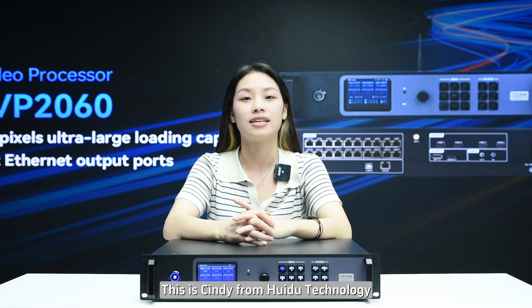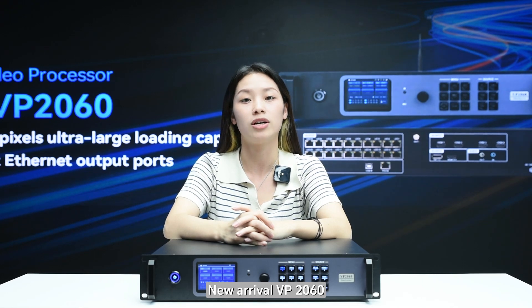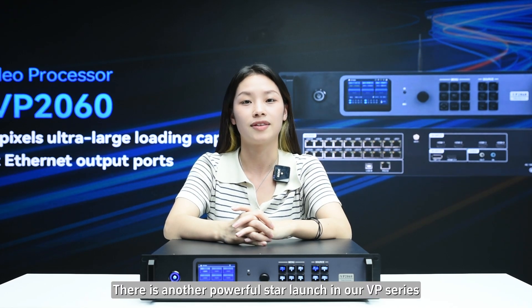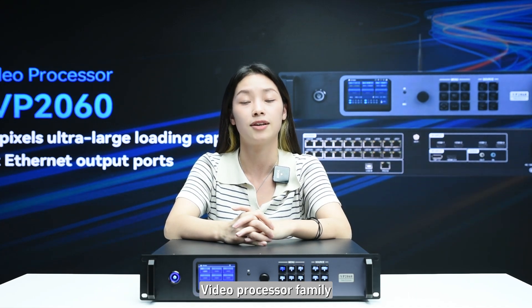Hello everyone, this is Cindy from Hue Du Technology. New Arrival VP2060 — there is another powerful star launch in our VP series, Video Pro Sensor Family.